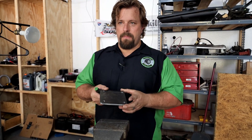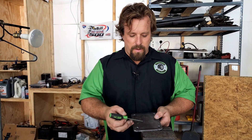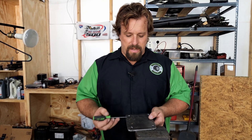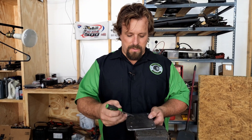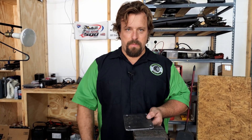Now we have our adapter plate made — I just made this out of quarter inch steel. We are going to drill our holes for our master cylinder. Originally the master cylinder was centered, so we're just going to move that up by three quarters of an inch and drill our two holes for our master cylinder bolts and the big hole for the master cylinder bore in the center.